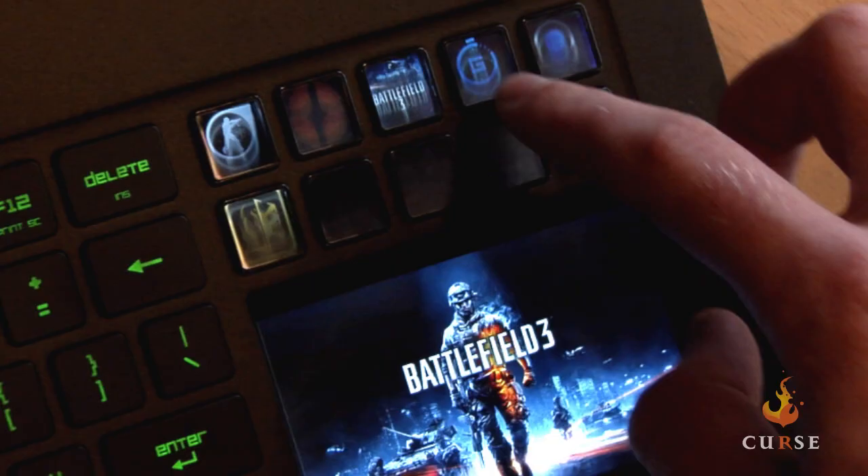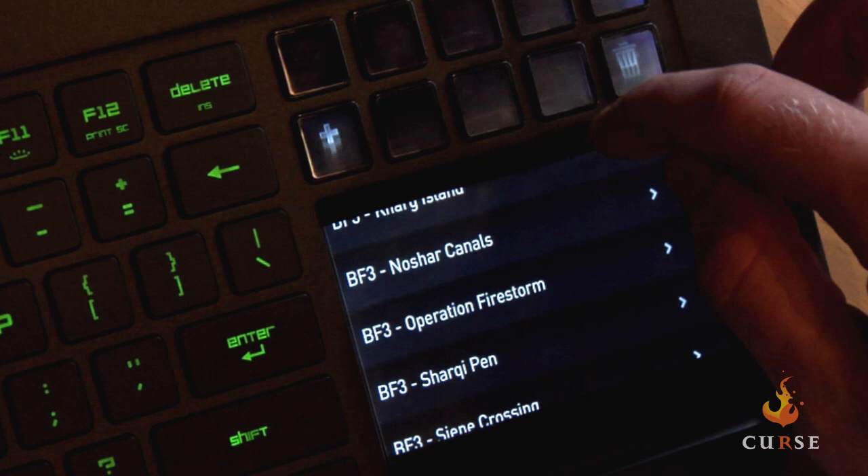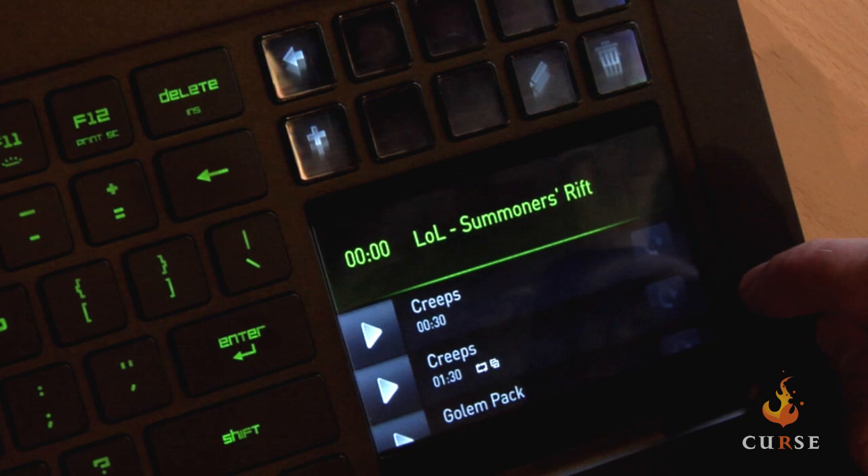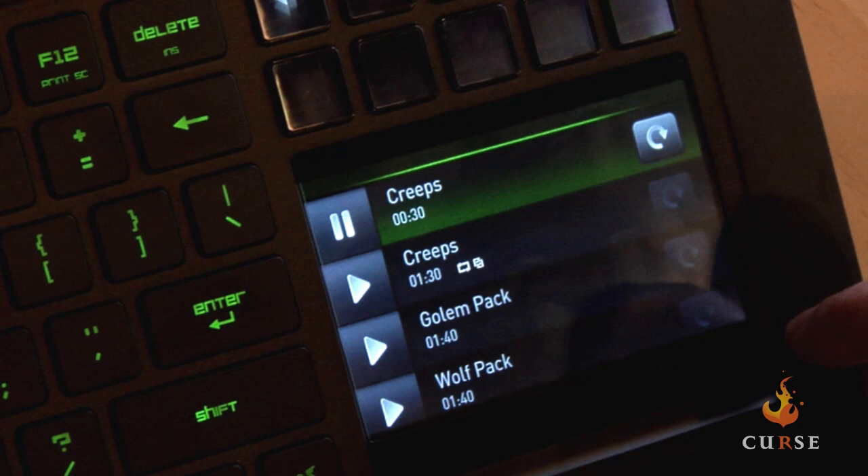Along with the Switchblade UI and the game apps, we also have three of our own apps. We have our Game Timer app — say you're playing League of Legends and want to know when something specific is spawning. You can create your own timer or scroll down to the bottom here, select League of Legends, Summoner's Rift, click that, and let's say you want to know when the creeps are spawning — you can time that and it will tell you when they're coming up.